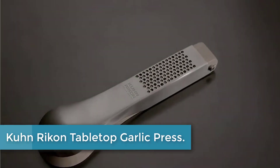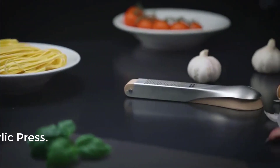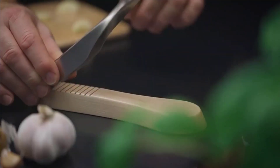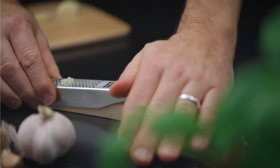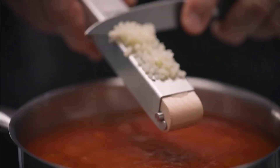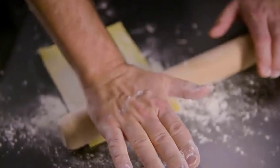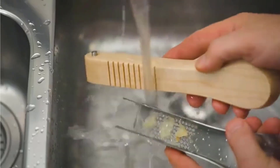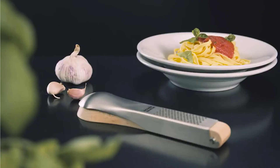Moving to number 3, the Kuhn Rikon Tabletop Garlic Press. This innovative garlic press by Kuhn Rikon combines timeless design with high functionality. Several peeled garlic cloves can be pressed effortlessly at the same time with just one movement. The wooden base, with its ribbed surface, prevents the garlic cloves from sliding away when being pressed. The pressing lever in stainless steel has more than 100 closely packed conically bored holes, which ensures that the garlic cloves are completely pressed through. The pressing lever is removable, meaning the pressed garlic can easily be transported to your bowl or pan. After use, clean the stainless steel pressing lever in the dishwasher and wash the wooden base by hand.